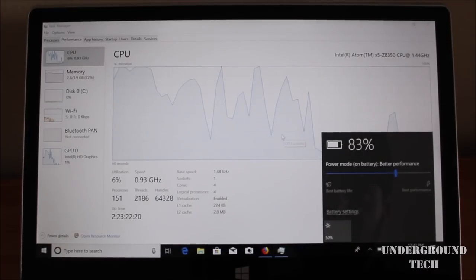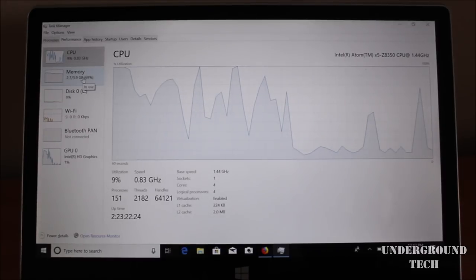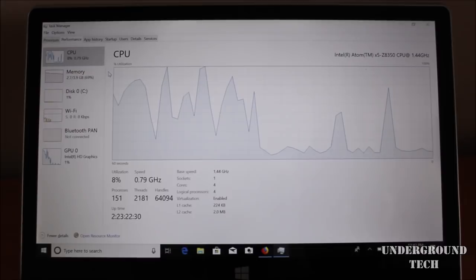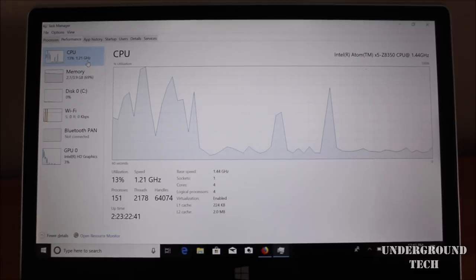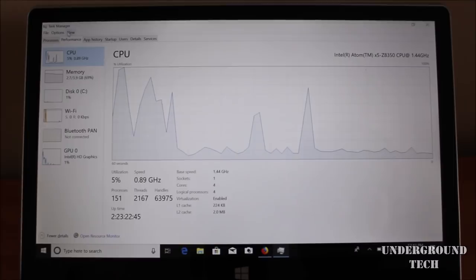I have a task manager open here. I was just playing a video to see how much RAM would be taken up. It seems like the CPU is bottlenecking or throttling — it's constantly running at 100% while the RAM is still not hitting 4GB fully. So it seems like the CPU is limiting more than the RAM.